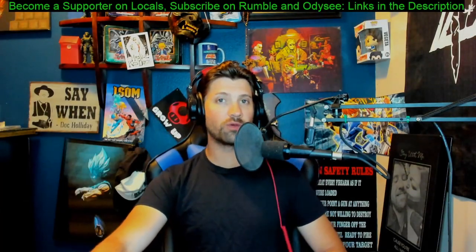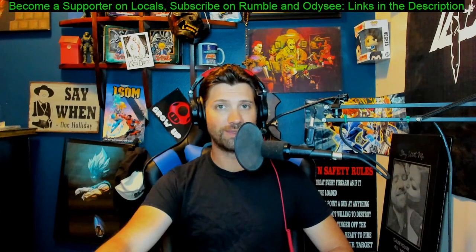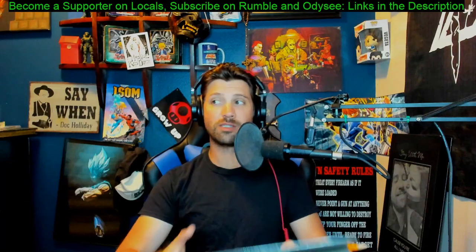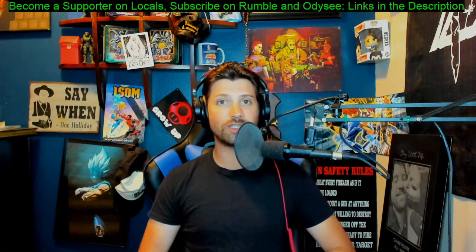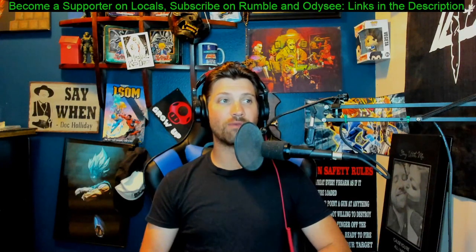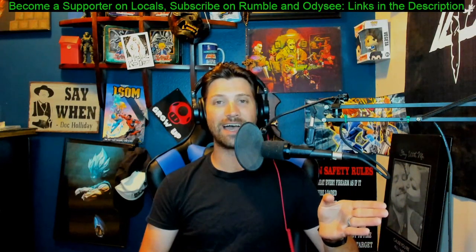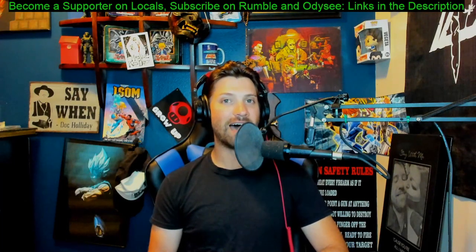Ladies and gentlemen, welcome to the spoiler-free section of my ISOM number one review. This is going to be a little different than most videos because I actually took notes to make sure my thoughts were thorough and well-rounded. Because it's a review and I tend to be a critical person, I want to make sure I thought things out before I come out here and say stuff that gets wildly misconstrued, like my first Ripperverse video that got all the libertarians mad at me. So welcome to the spoiler-free section of ISOM.